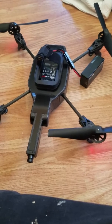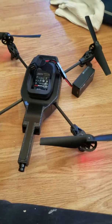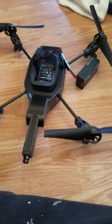So you saw that first it turns on, then it tests the propellers, then the red light turns on underneath, and then after a short while it turns off.